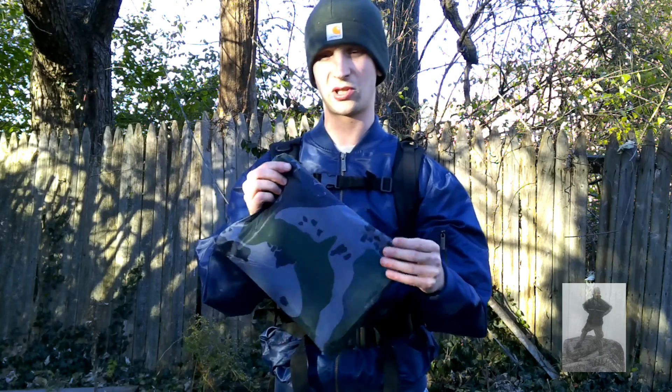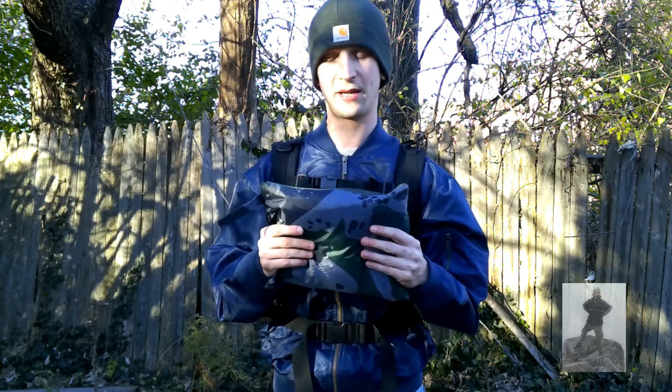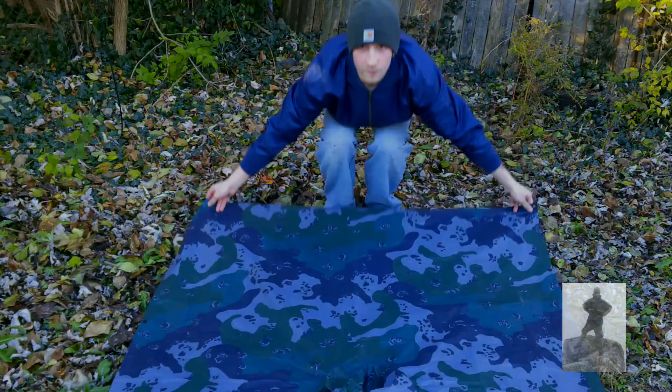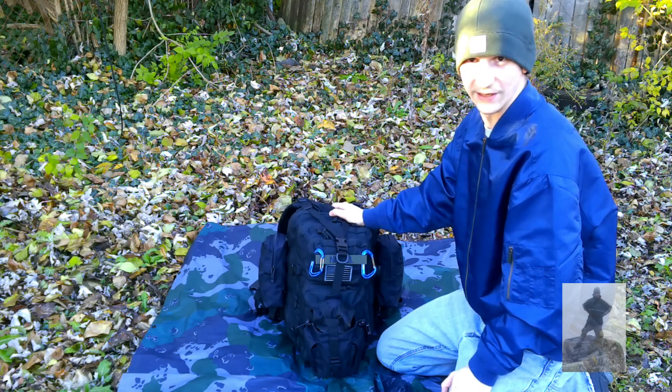What I'm going to do now — I have a poncho slash tarp here. I'm going to lay it out on the ground and do the backpack dump and show you guys what I got inside. All right guys, without further ado, let's just go ahead and get started.